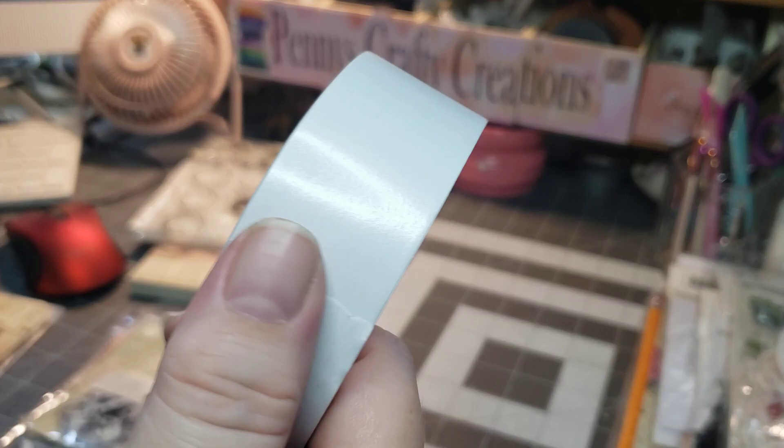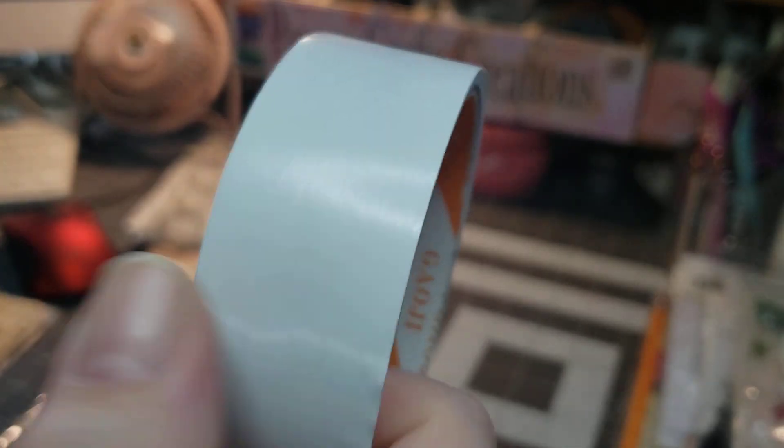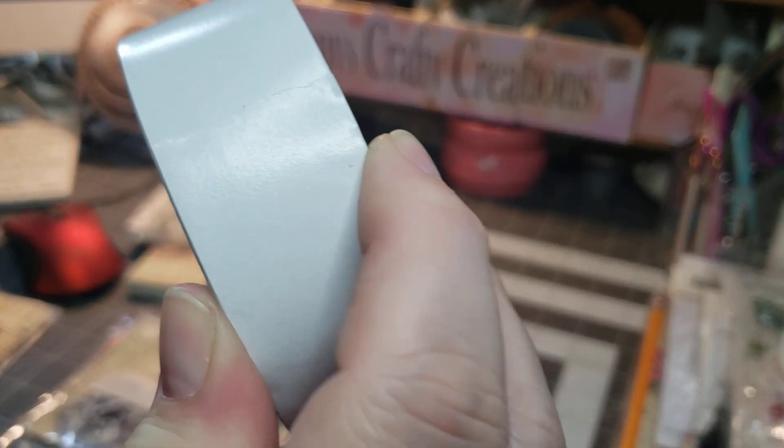I got this double-sided tape for free as a Temu exclusive. I've gotten it before and I really like that it's a thick one.